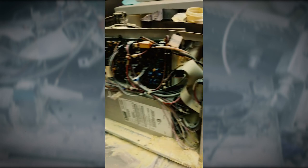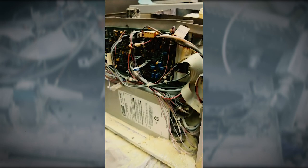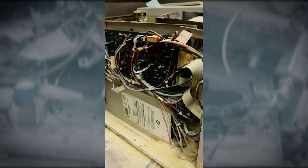Moving to the other side of the generator, we can see a lot of the electronics and the circuit boards. Those all seemed to be intact, thus confirming that the fire was localized to the area of the cell, and then hit the reservoirs.